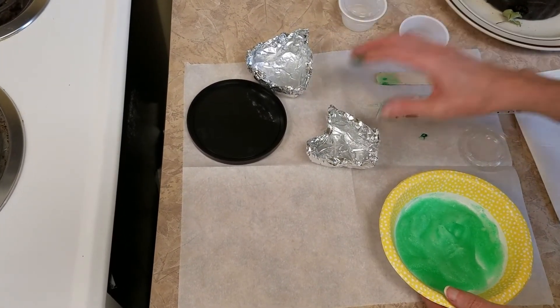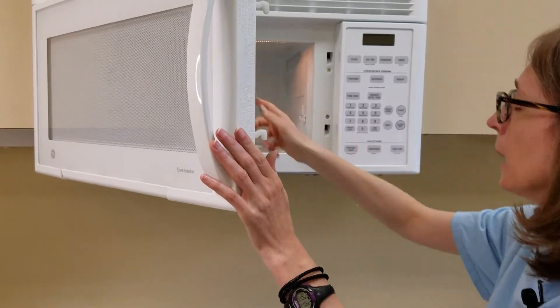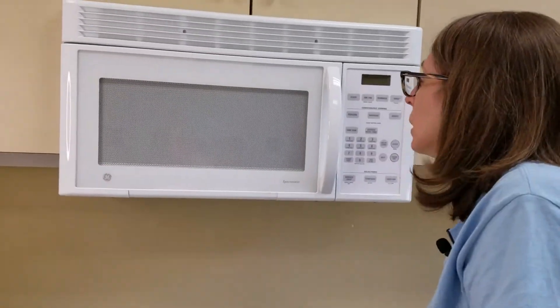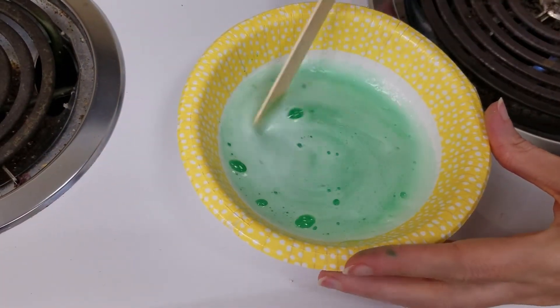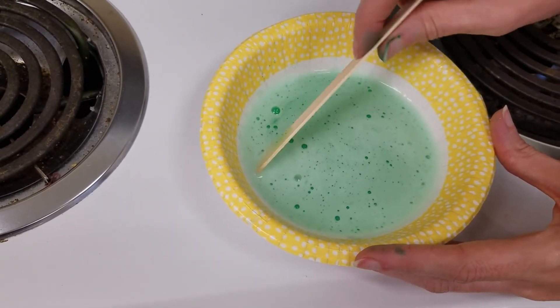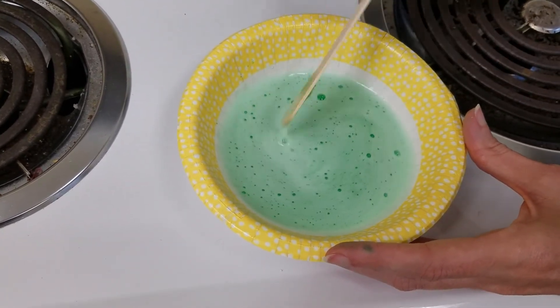Set your stir stick aside, have your molds ready, and go to the microwave. Pop it in — it's going to be less than a minute. Once it starts to froth, you want to pull it out. I'll use the 30-second button and watch it. If your microwave is above your stove, make sure you stand on something sturdy. That only took 15 seconds — it got nice and frothy. Give it a quick stir again. If you want super clear plastic, use a spoon to skim the froth off the top, but do not throw it in your sink — put it on paper towels and throw it away. You can see it'll look nice and clear underneath.